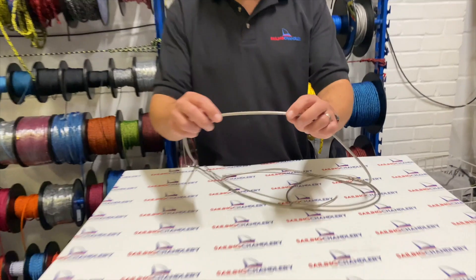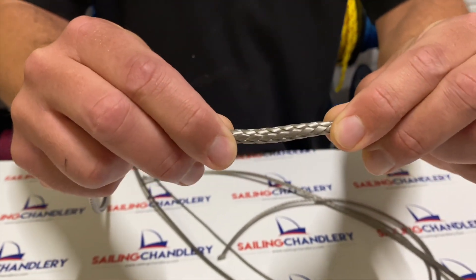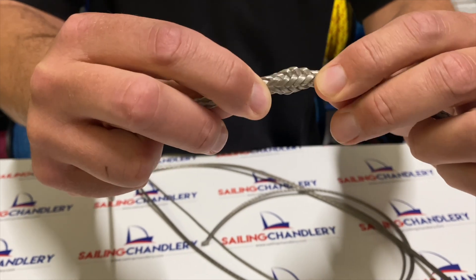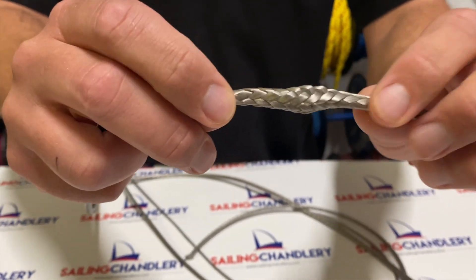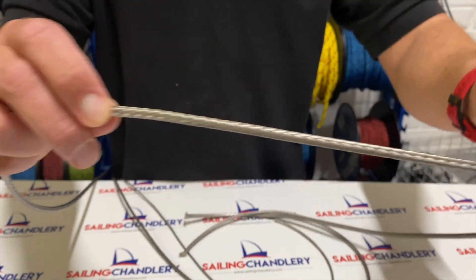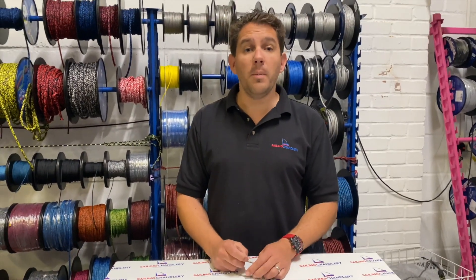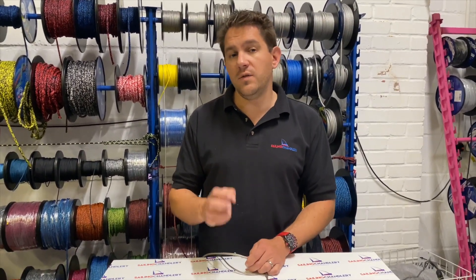Let me show you on the video here — if I push this together it opens up quite nicely, so you can easily get a fid in, easily feed additional rope down the cover, and then it goes back to normal. Whereas other ropes, like our compact rope, have a much tighter weave and are harder to splice.